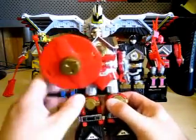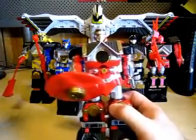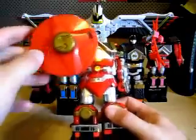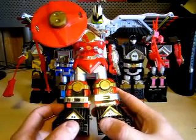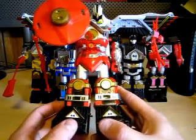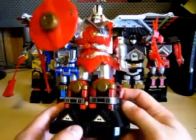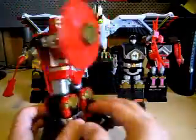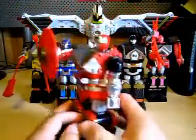Here is the Red Shogun Zord. Each individual Shogun Zord will get a little weapon — the Red Shogun Zord has a shield. All my stickers still look nice even though I got this Christmas 1995. All in all, they're still nice.